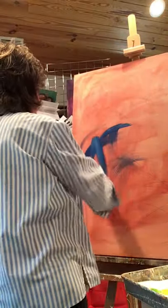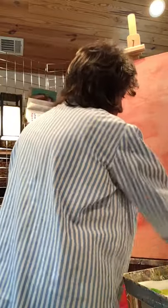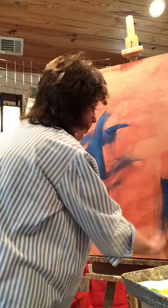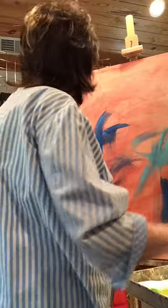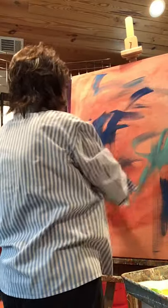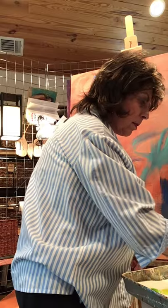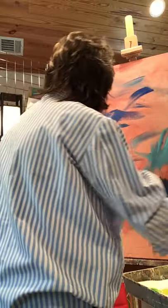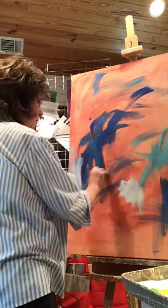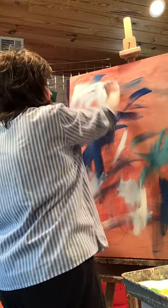Oh, isn't that pretty! Oh my goodness, that is so gorgeous. See these nice wide strokes this makes — let's just put some turquoise in there while we're at it. Now let's go back. Why don't we tone the blue down a little bit — let's mix a little white in there.